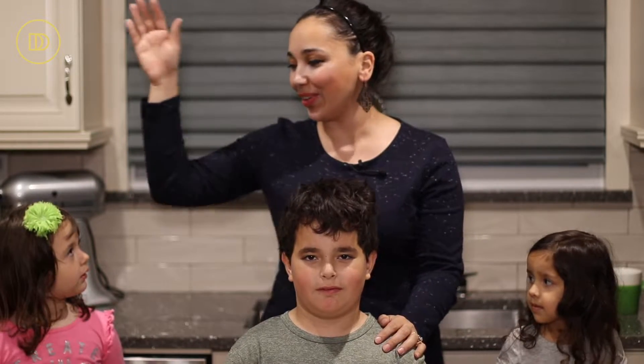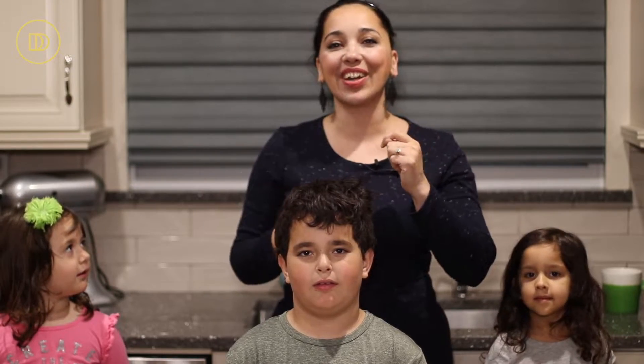Layla, my daughter, Evan, my nephew, and Ellie, my niece. They're going to help us because this is a perfect recipe to get the kids involved. It's nice as a birthday treat. Let's get started.